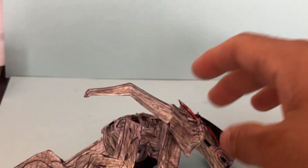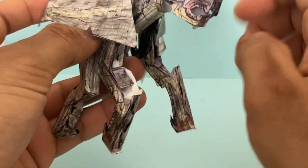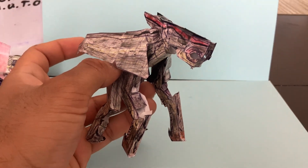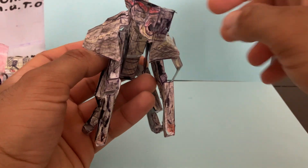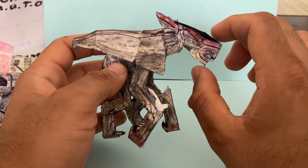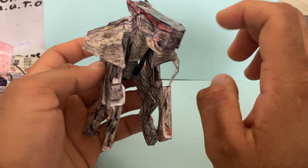You can drop it and it'll be just fine — nothing came off. It's paper plastic, so it's really good material and has some metal pieces. Let's take a look at the details of this figure.